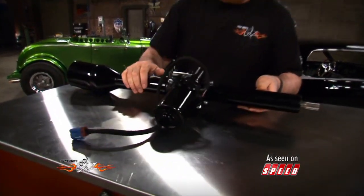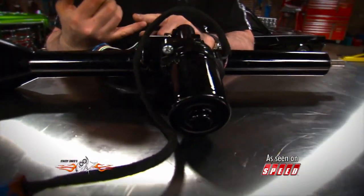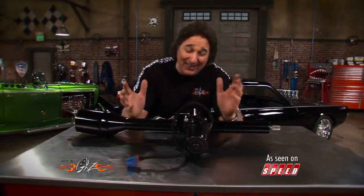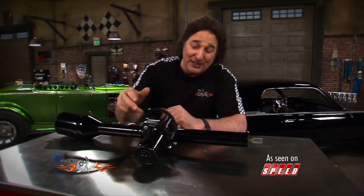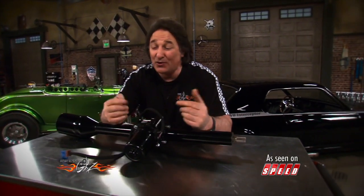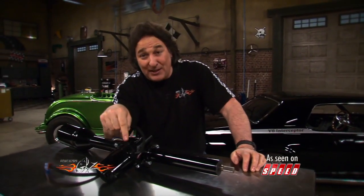One of the things that's cool about this — notice everything fits up under the dash. You don't have to cut, modify, or weld on the car. You don't have to replace your steering box or your rack and pinion, none of that. And it's fully adjustable, so you can actually dial in the feel that you want on the steering. If you're ready to bring your steering up to date on your classic muscle car or hot rod, American Powertrain is the only place you're going to find this.